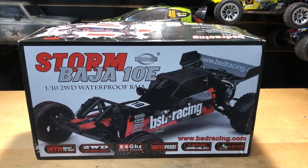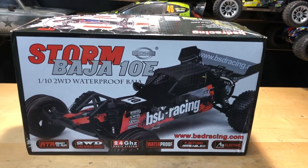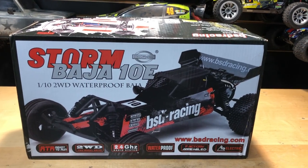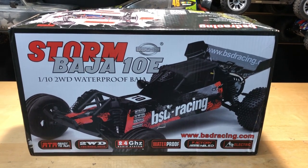What's going on guys, Joe with omgrc.com. Today we have the bsdracing.com Storm Baja 10e - it's a 1/10 scale two-wheel drive waterproof Baja buggy with 2.4 gigahertz radio. Without further ado, let's get into what comes in the box.